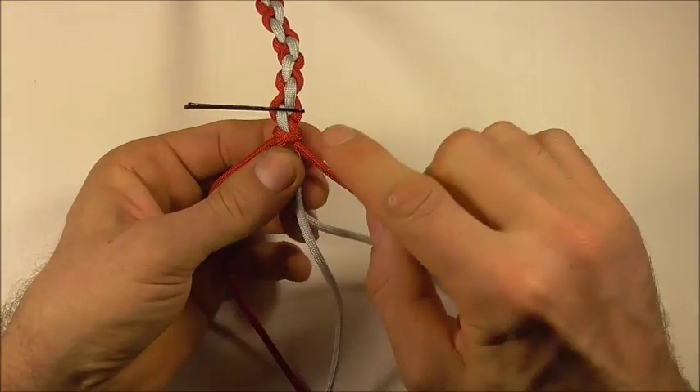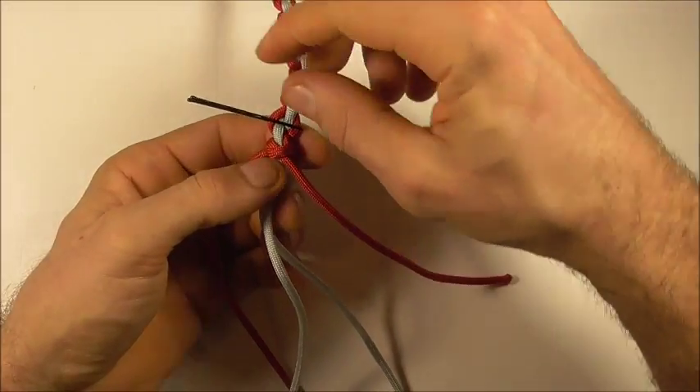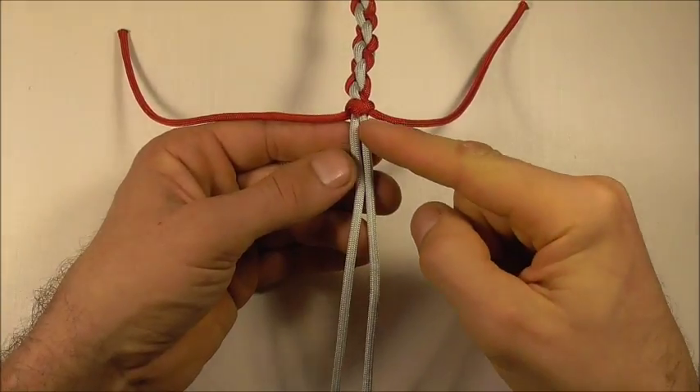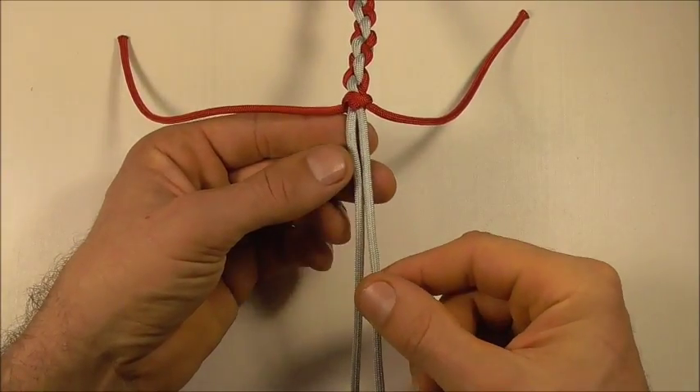Then I can just tighten this right up. Once this snake knot is tight, you can then remove the bobby pin. Then we can tie a button using these two center strands.